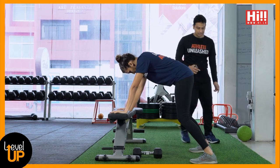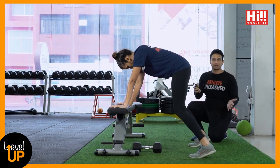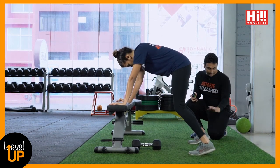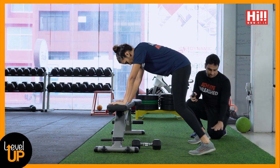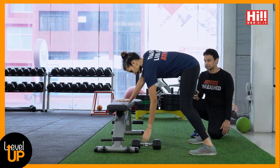Another mistake is being on your toes. When you lift your heels you tend to wobble and struggle to maintain stability. Some people struggle to get their heels to the floor due to ankle mobility, but you should try to push your heels down as much as possible, then hammer out your reps.